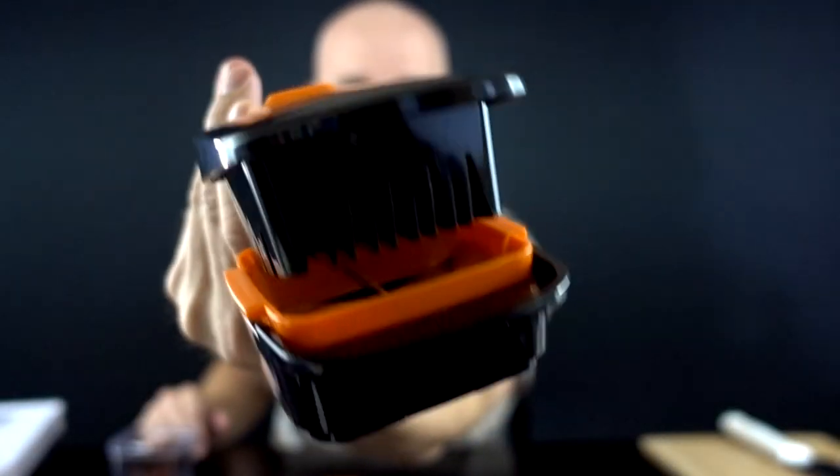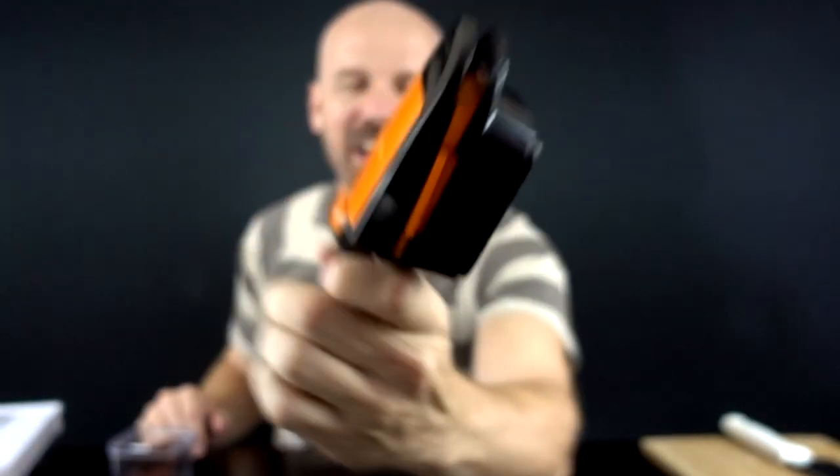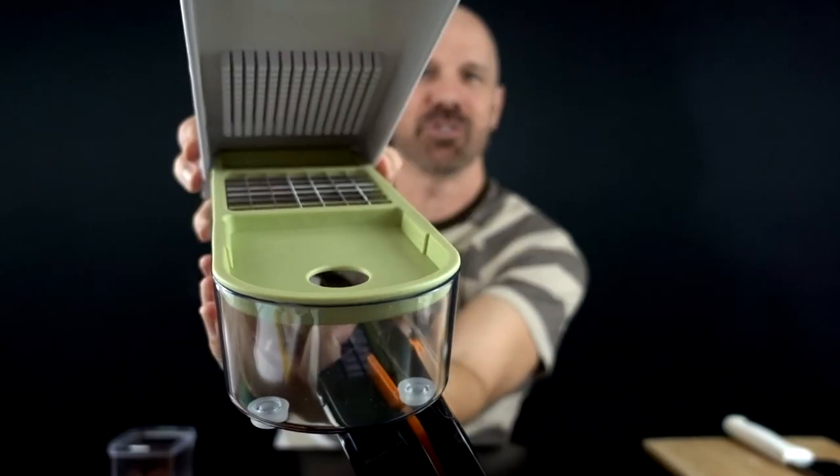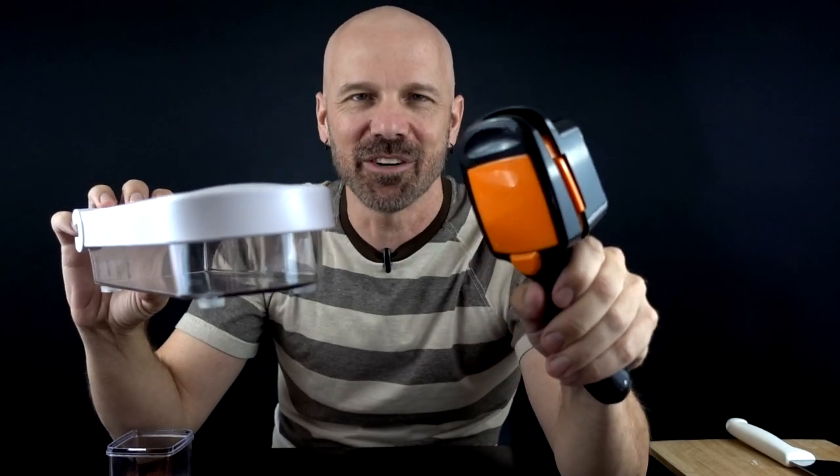This is the Nutri Chopper. It's an As Seen on TV food chopper advertised in 2019. And this is the Vidalia Chop Wizard, an As Seen on TV food chopper advertised as far back as 2006. Can the new guy hang with the old one? Let's find out in today's comparison.